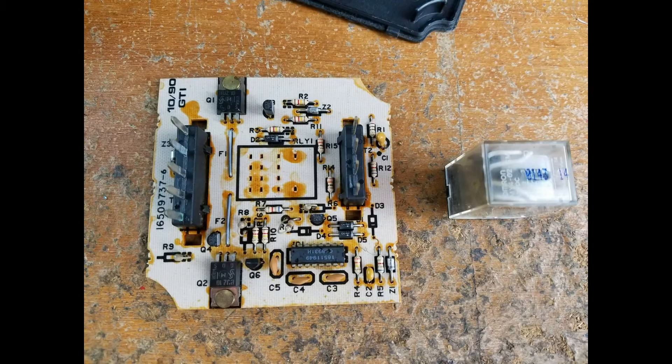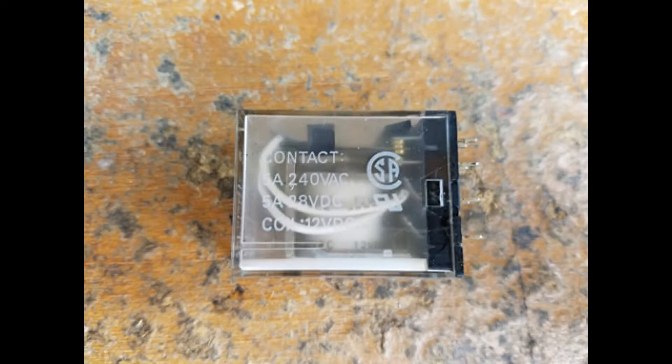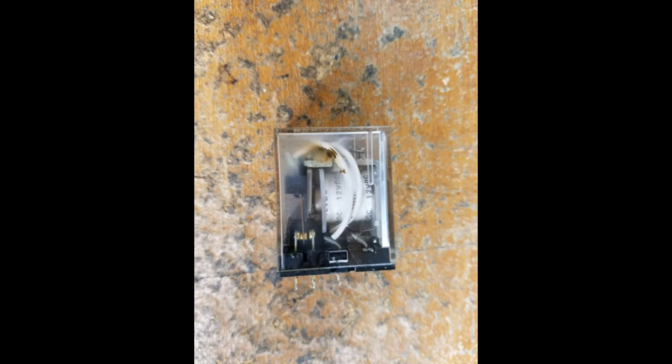Here's the relay removed. As you can see here's the relay, and if you look at the other side you can see how it's actually burnt on the inside. Here, one of your wires is burnt.